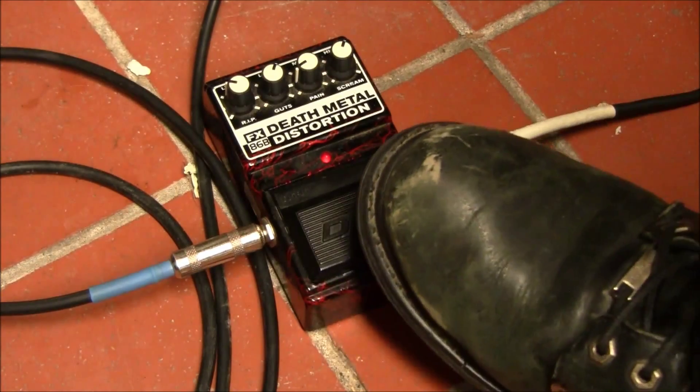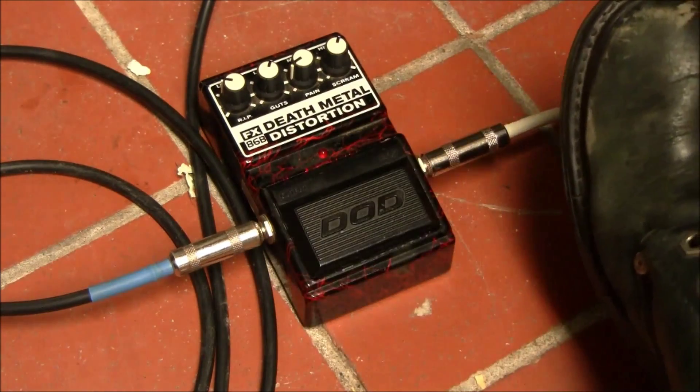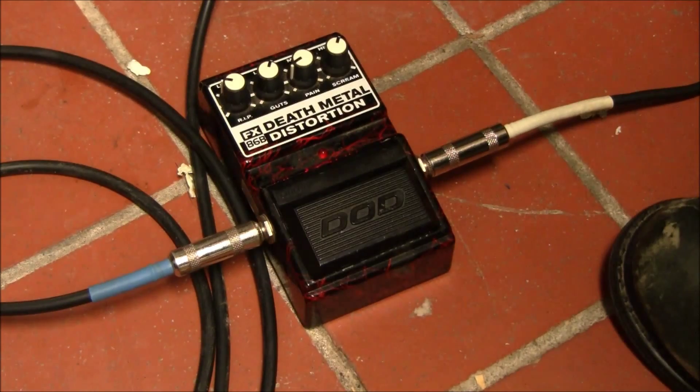I kind of had a lot of memories with this pedal, and among my circle of friends it's one of those you-love-it-or-you-hate-it kind of pedals. Some people debate this versus the Metal Zone, and I personally find them about on par. I think this thing really does have a bit of a choir taste and a niche sound.